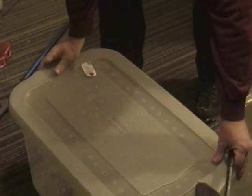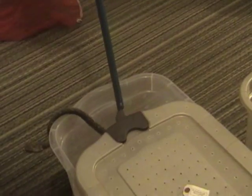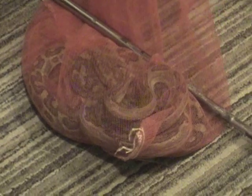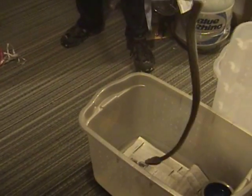This is the first habu, and this is the second habu. These are Protobothrops flavoviridis. There's the first female habu, and here is the last female habu.